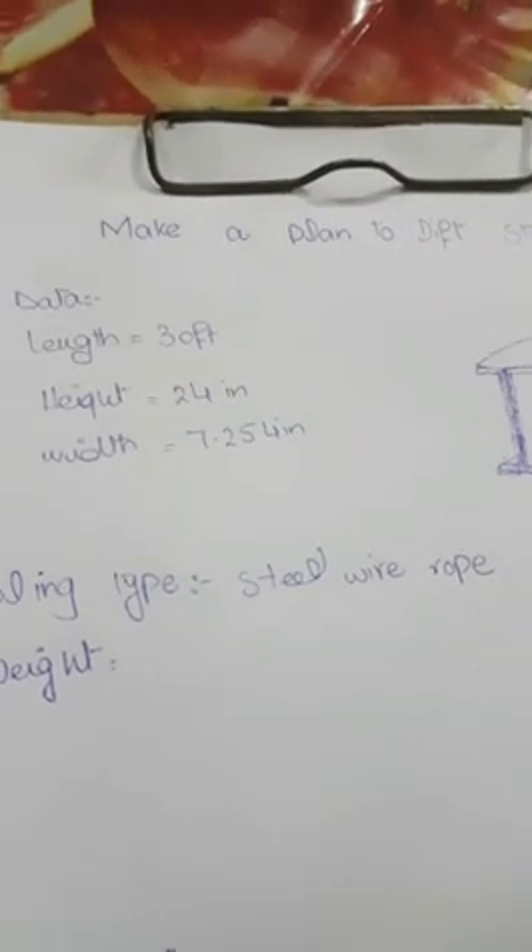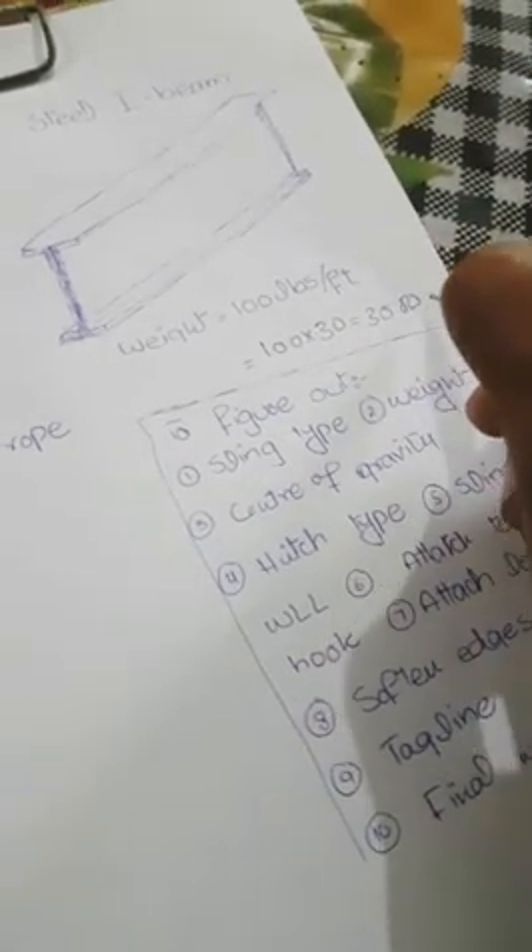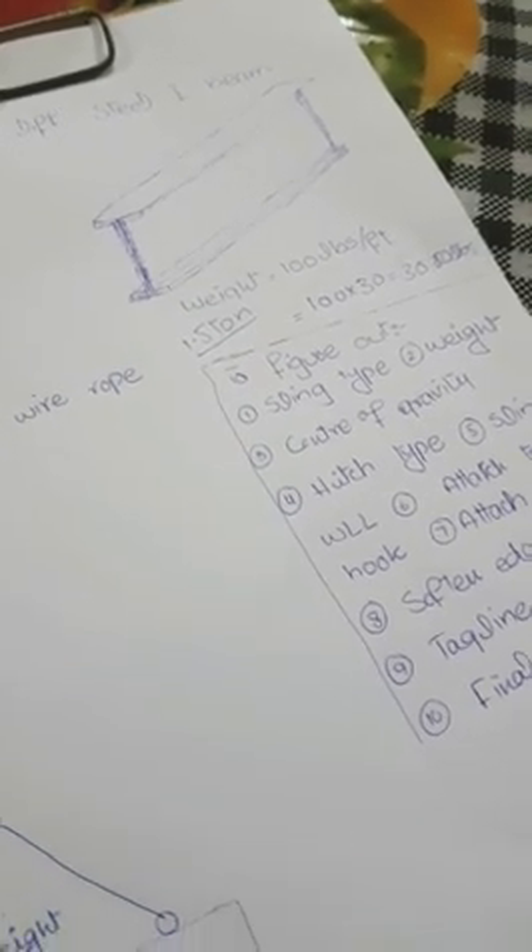The second step is to find the weight of the I-beam. The weight is given as 100 lbs per foot, and the total length is 30 feet. We multiply 100 by 30 to get 3,000 pounds. 3,000 pounds is equal to 1.5 tons, so the total weight of the beam is 1.5 tons.